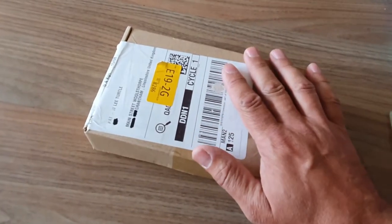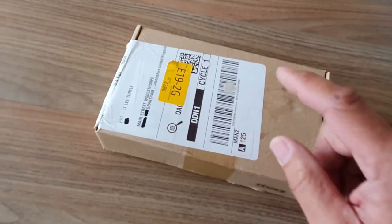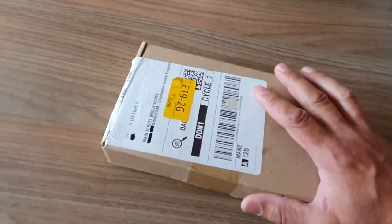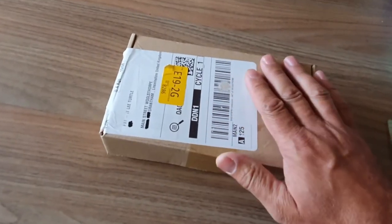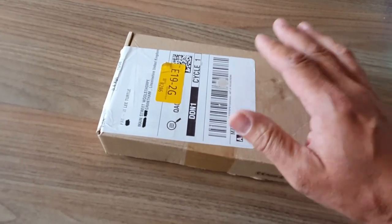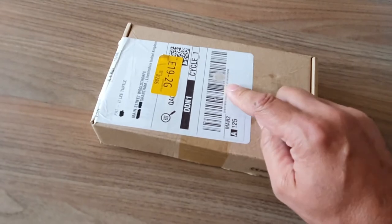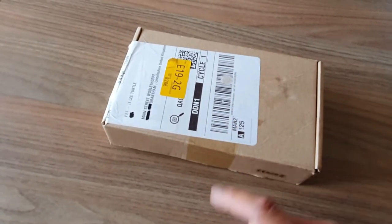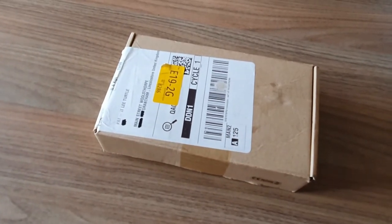I bought one for my customer, but decided to do a little experiment and ordered one myself, thinking what would Joe Public do — not the cheapest, not the most expensive, but one that looks okay. It was actually on Prime, and I bought it — came next day. Let's have a look inside just to see what this one's like.